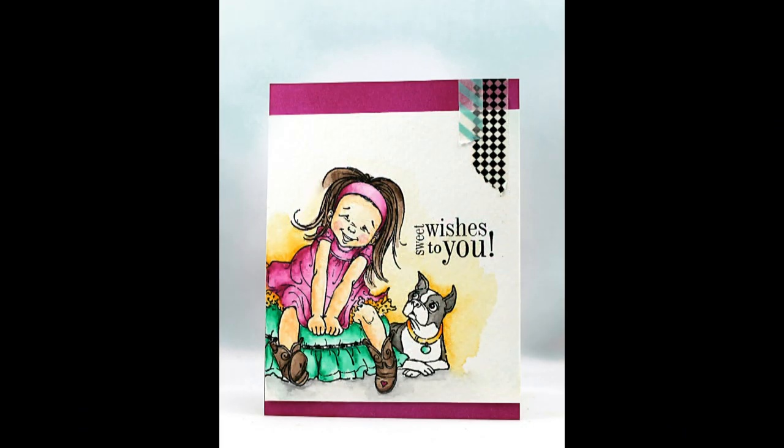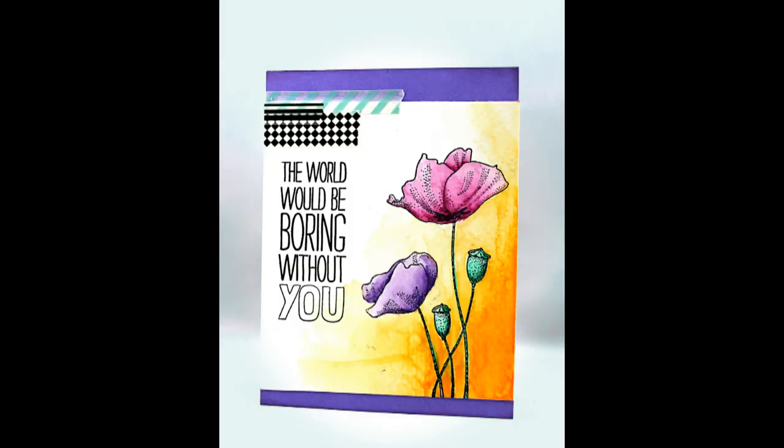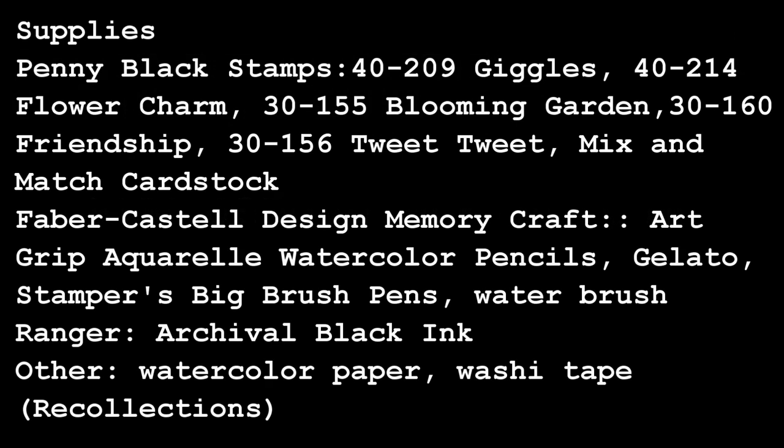All I've done is add this to some mix-and-match card stock, stamped a sentiment, and added a little bit of washi tape. I created a couple other cards using Penny Black stamps with the same technique and even some of the same colors for you to see. Thanks so much for watching — there is a list of supplies at the end of the video. We'll see you next time!